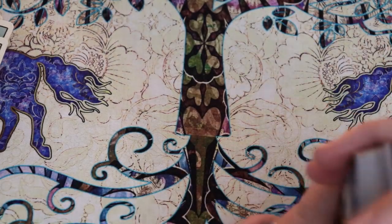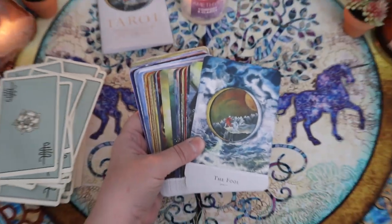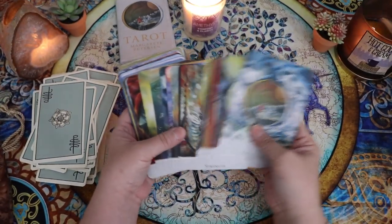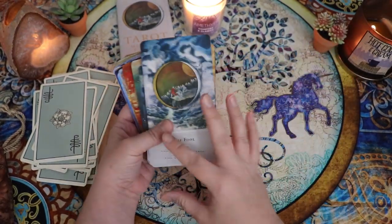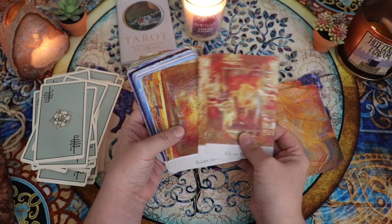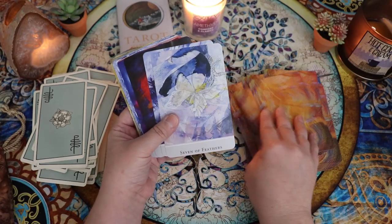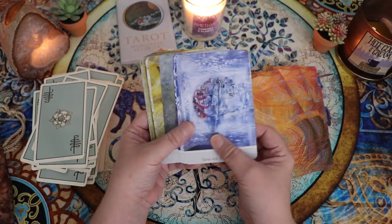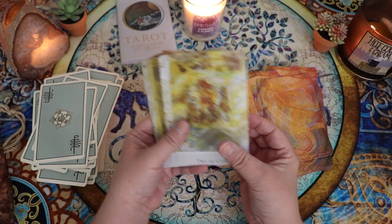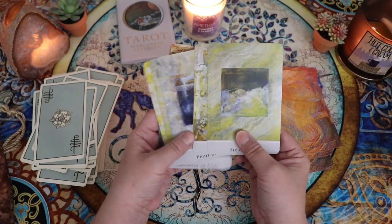I was getting kind of excited through some of the major arcana, but as I got into the minors I really started to lose interest. Some of these images are really beautiful, but I felt like there were a lot more details to see in the majors. Especially through the Wands — I feel like we just got really intangible.